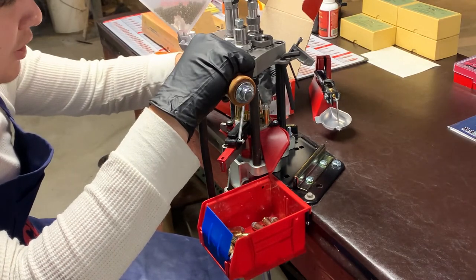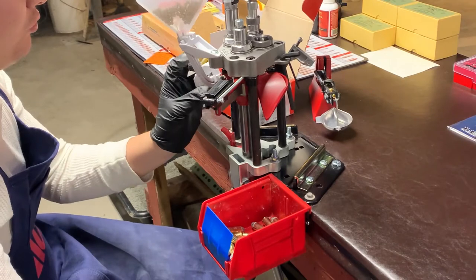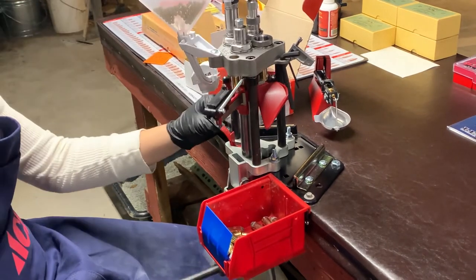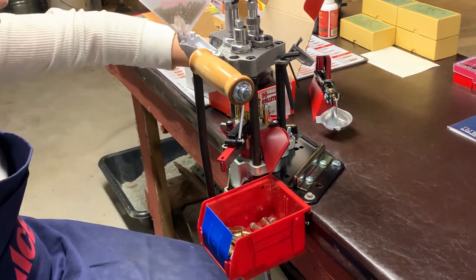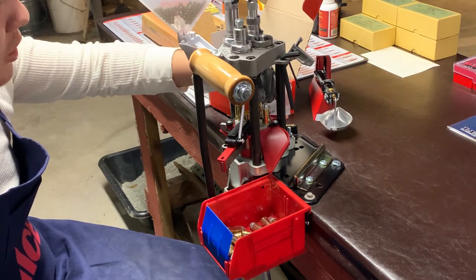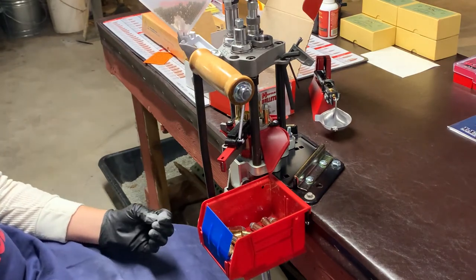This bench is plenty stable enough for this setup, so I'm pretty happy with it. All in all guys, that's kind of all there is for reloading. I hope you enjoyed this little mini-series that I did with you guys, and I hope you found it as informative as I found it fun. I'll catch you guys in the next video.